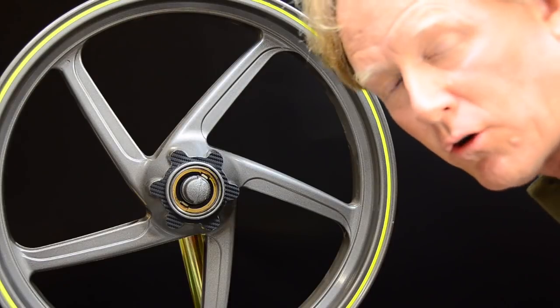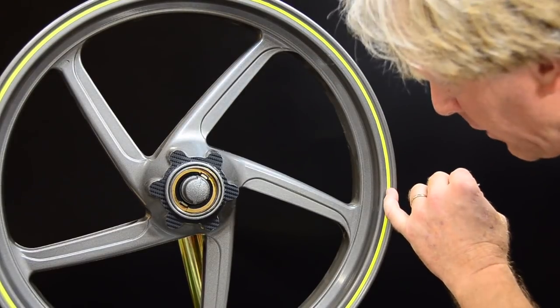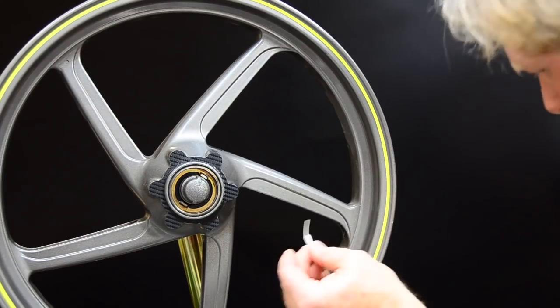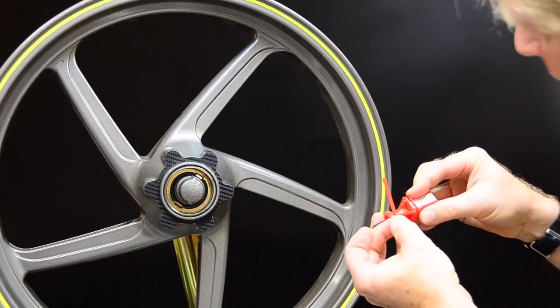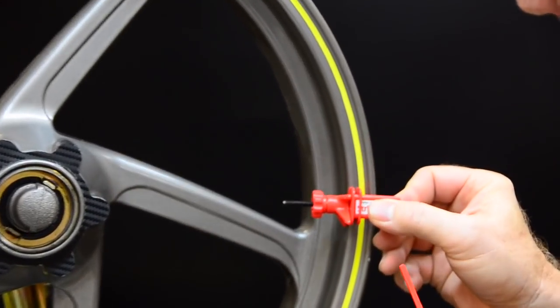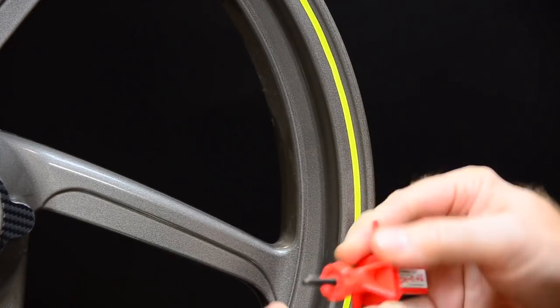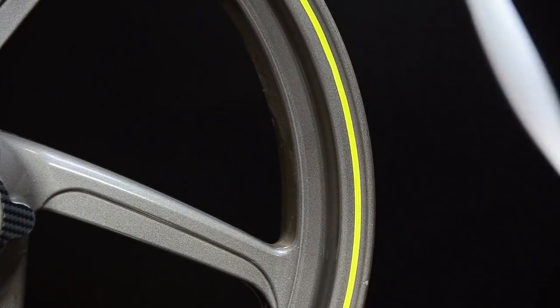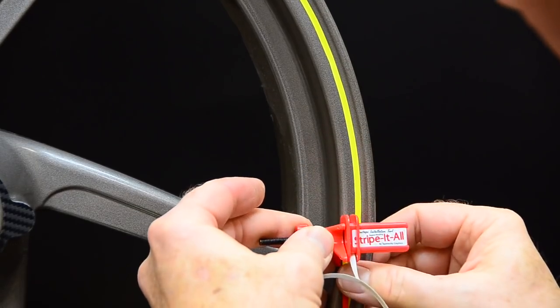Now check this out — only Stripe It All is able to do this. We're going to install another pinstripe parallel to this one, inside of it. Same fluorescent yellow, same easy feeder. We've adjusted the tool for a different offset, and again we feed the stripe through, let it come through and hang down. Contact.